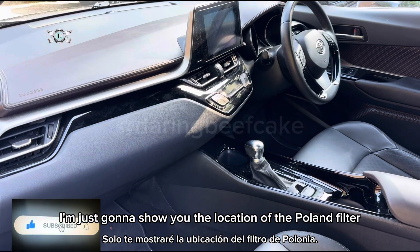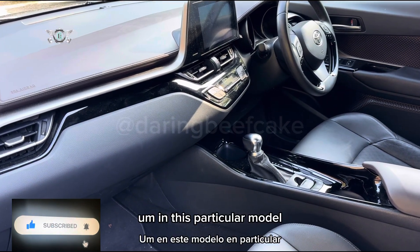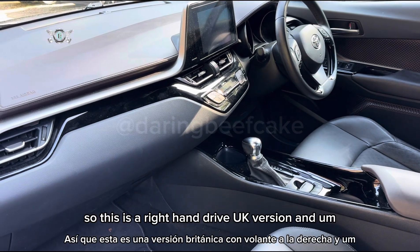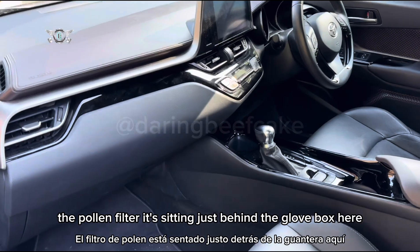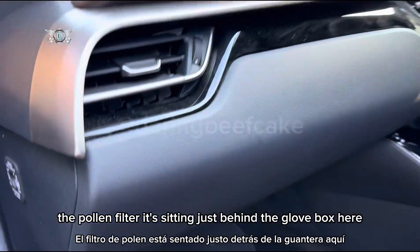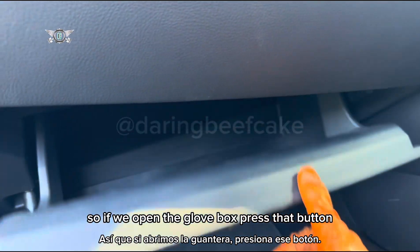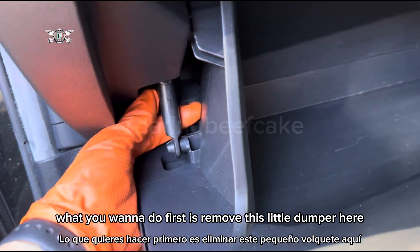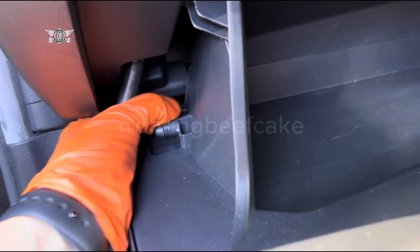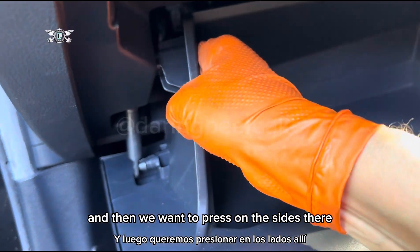I'm just going to show you the location of the pollen filter in this particular model. This is a right-hand drive UK version and the pollen filter is sitting just behind the glove box here. So if we open the glove box, press that button, open the glove box — what you want to do first is remove this little damper here from the side.